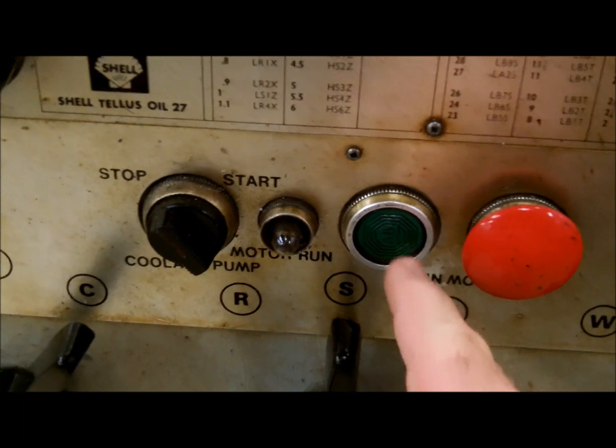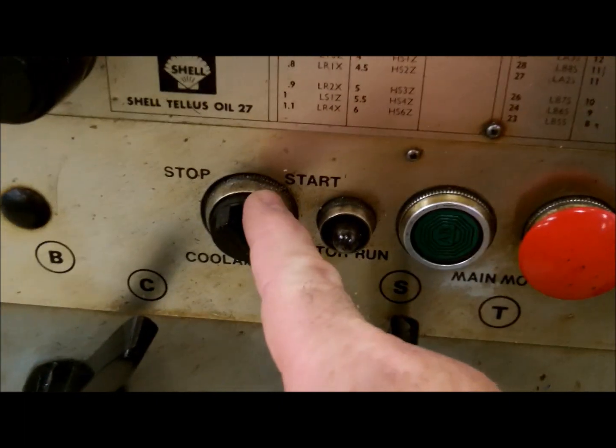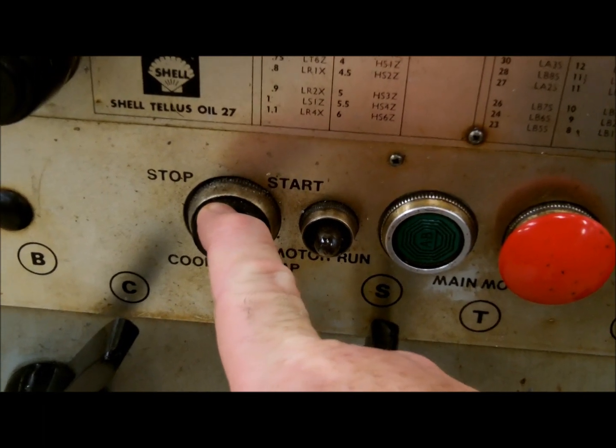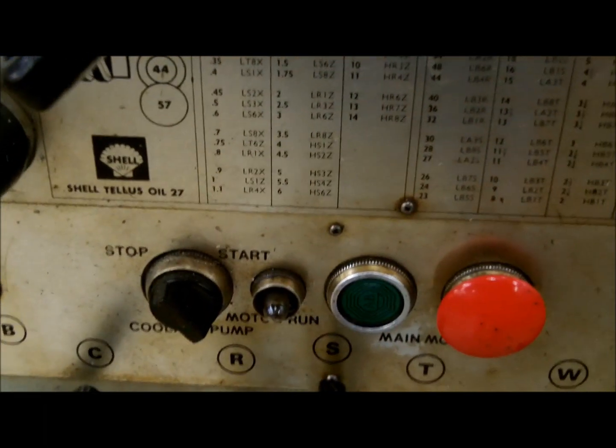This is the power button — it starts the motor. There's the stop button — it stops the motor. This is your coolant pump; we're going to leave it off. This is your indicator light; it tells you if the machine is on.